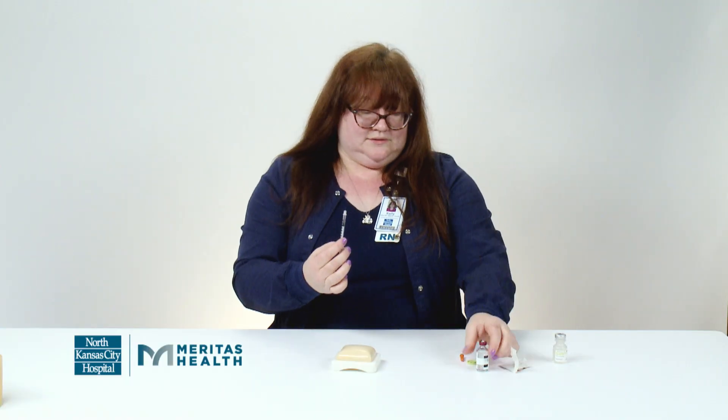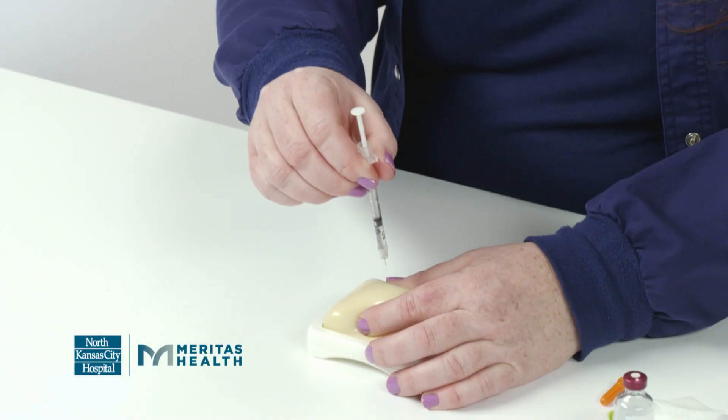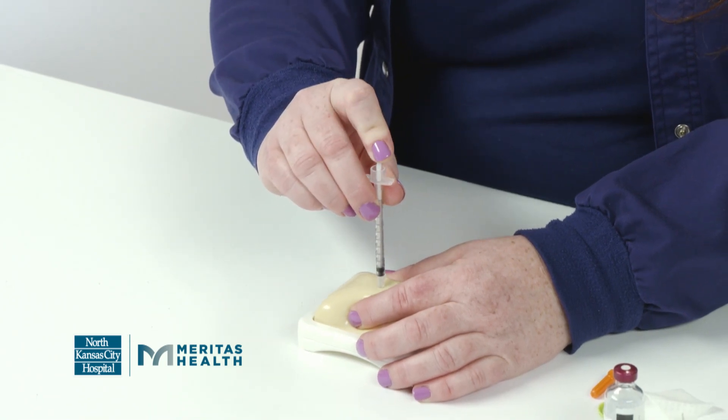Now you take the syringe out. Next you're going to wipe your skin off with an alcohol wipe. Push up your skin, put the syringe in your skin, and push down on the plunger.